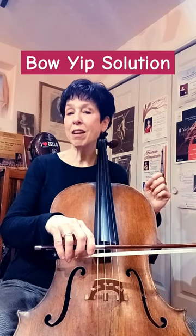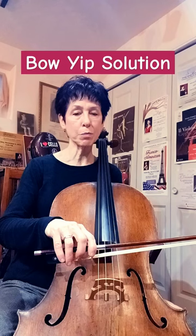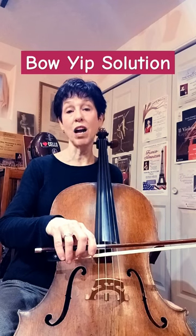And if you can do that, that means you can solve your bow problem. Just continue to do those until you can expand your arm. You might have to do this for a while.